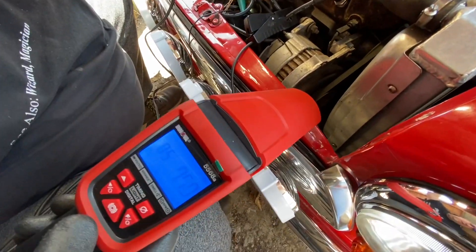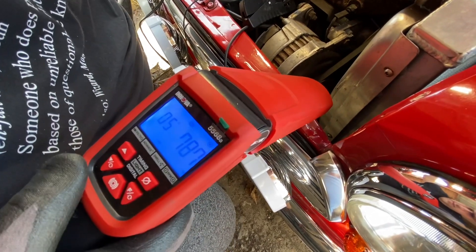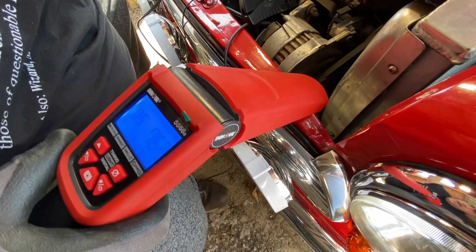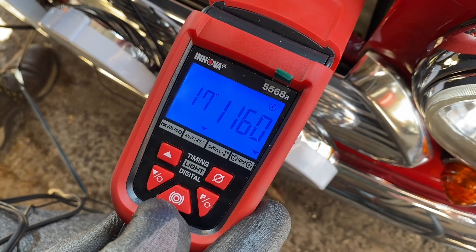You can turn the strobe light on and off with the button. Using the up and down controls on the strobe, you can see the timing mark coming into view — it's lined up now. Bringing it back down to the top mark, we're reading about 17 degrees. This timing light works perfectly with points ignition.